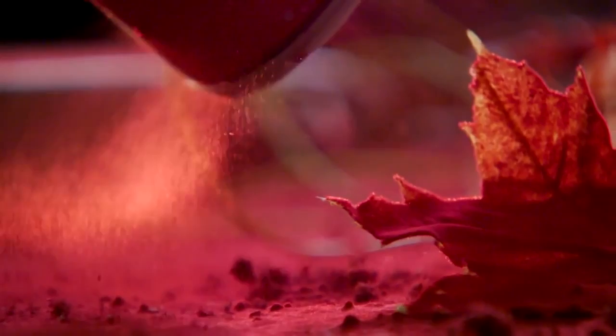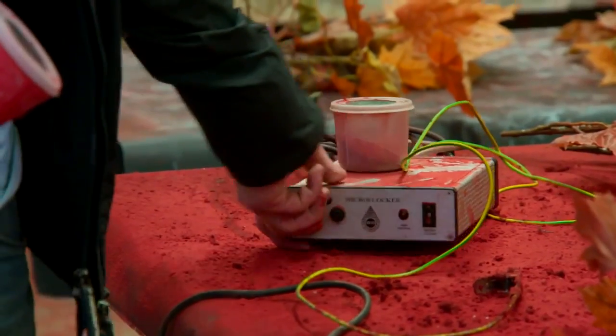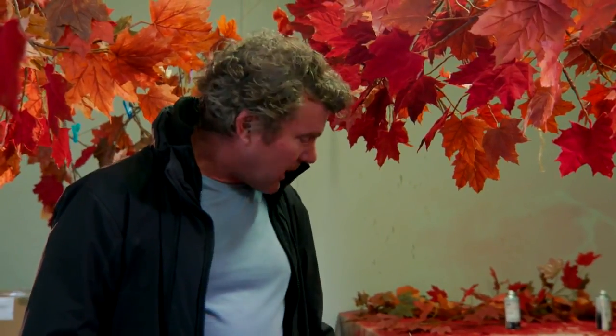The next step is the flock, which is almost a velvety texture. It's a small little machine — this is a little generator or transformer, so it creates a power surge.